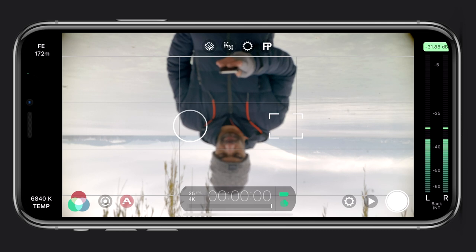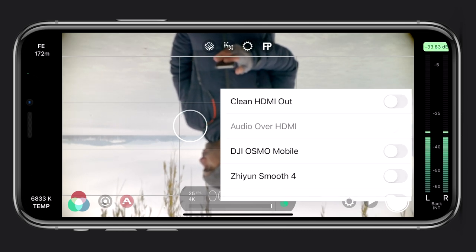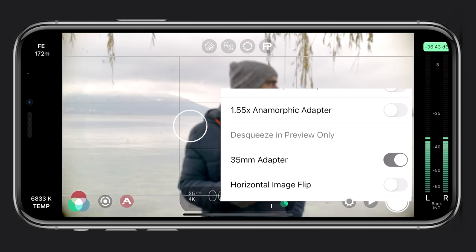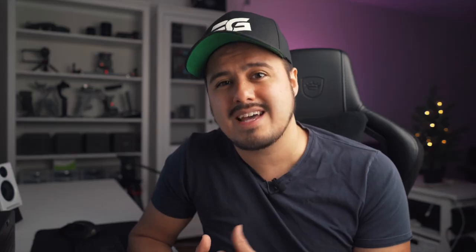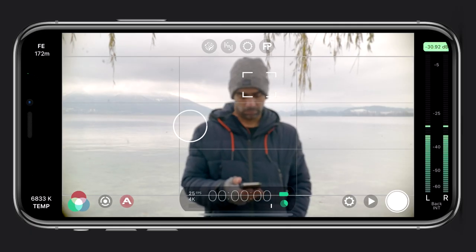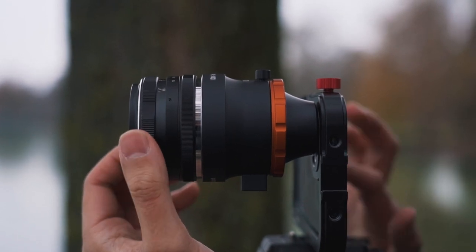For this to work, you will need a third party app — I'll be using Filmic Pro in this example. When opening Filmic Pro, the image will be upside down, so in order to flip the image, you can go to the hardware settings and select 35mm adapter. You're able to use the circle reticle to auto adjust your exposure, but you can't use the square reticle to set autofocus, since you will have to manually focus on the lens.